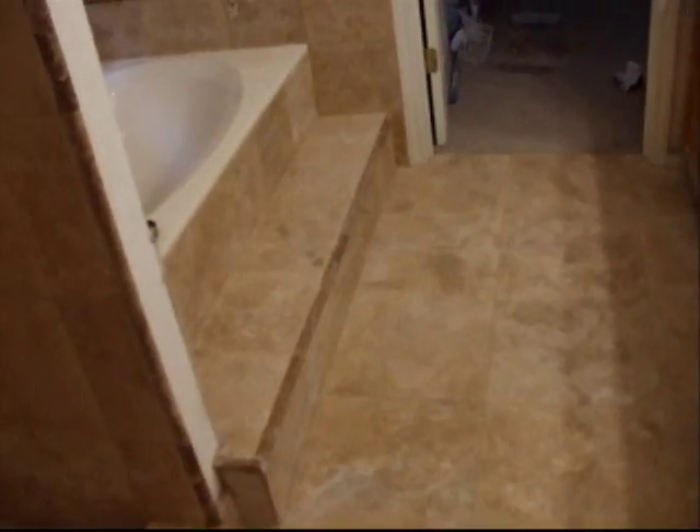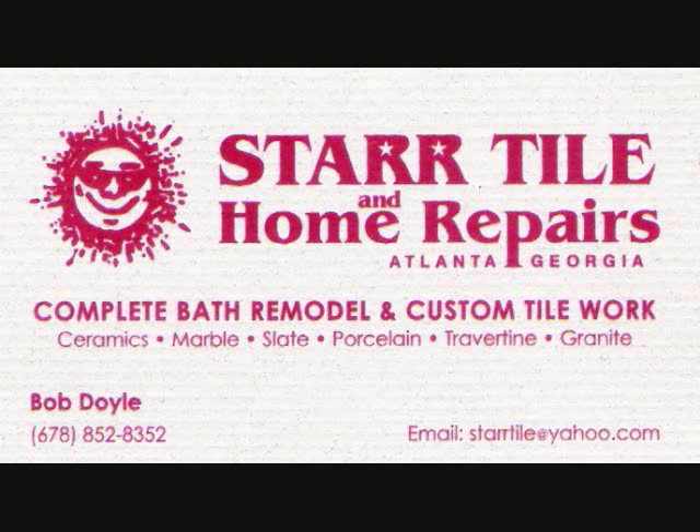This goes into the walk-in closet and this goes into the toilet area. We continue to tile into the toilet area and set a new toilet. And that's the end of this job — it's all done.